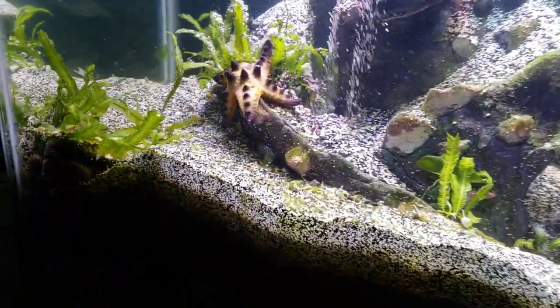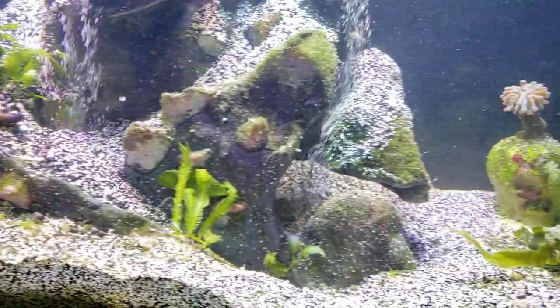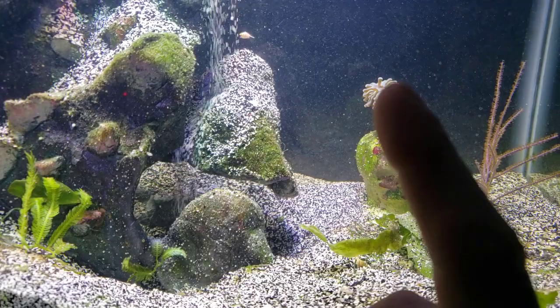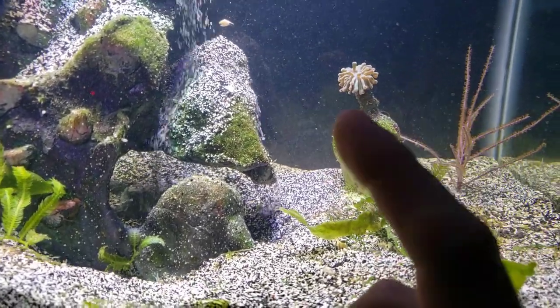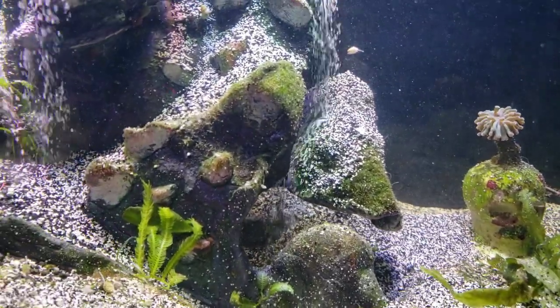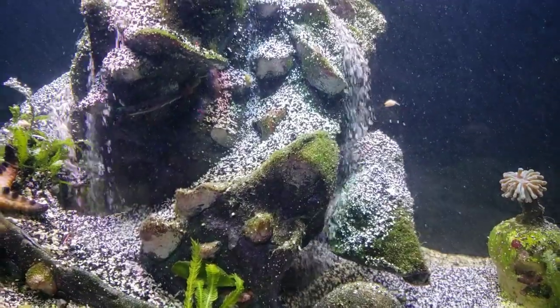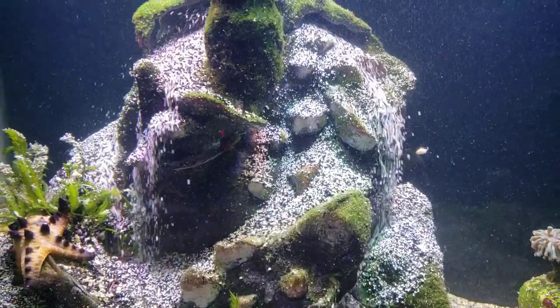I like to test out and see what kind of corals the chocolate chip starfish will eat, and it's pretty interesting what I've seen him munch on. This euphyllia in here — I have not been able to kill it. It's a green and purple hammer and it's just stunning. I'm very impressed. I haven't done a water change on this thing and barely changed the sock once every four months.